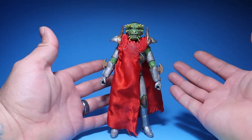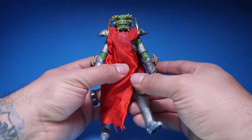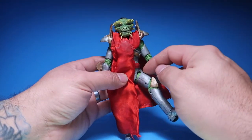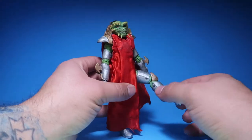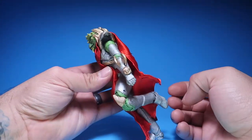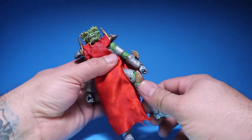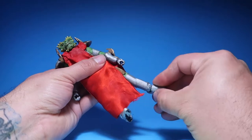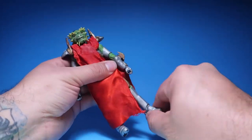Let's go into the articulation. The legs don't kick out that much, for the simple fact that he has armor on. But he does have a pretty good bend at the knees — he could bend that much at the knees, which is pretty good. His toes kick out, and you could bend him from side to side if you like.